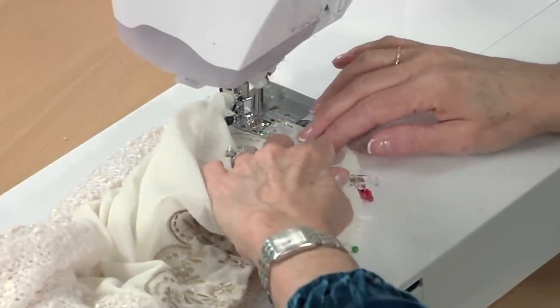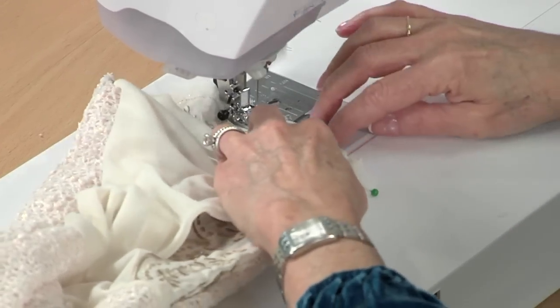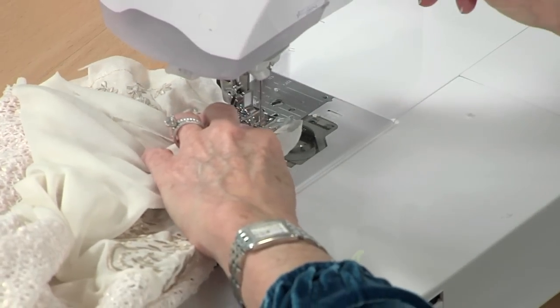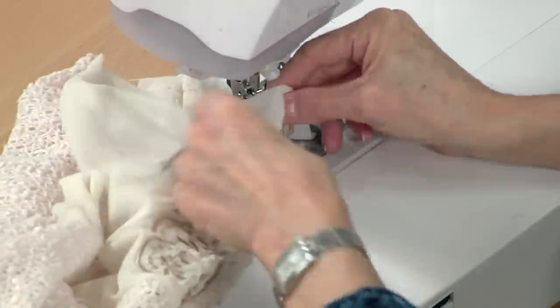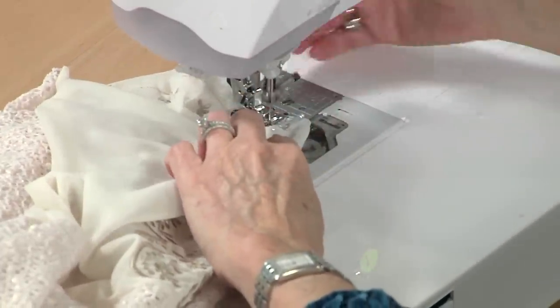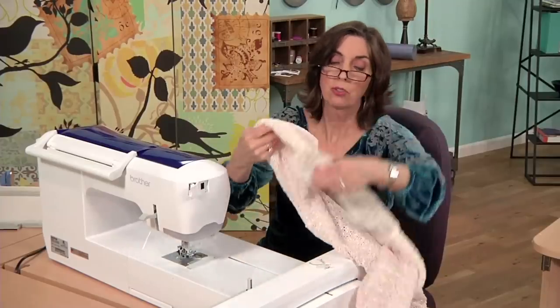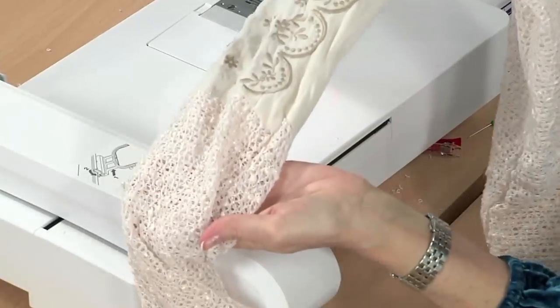That is the decorative area that you will want in the front of the scarf. And we're just sewing, meeting those raw edges as far as we can all the way around. We can stop, keep the needle down, just pull a little bit more fabric, and then cut. And there's your scarf — on the back end, you would just top stitch that close and it's finished.